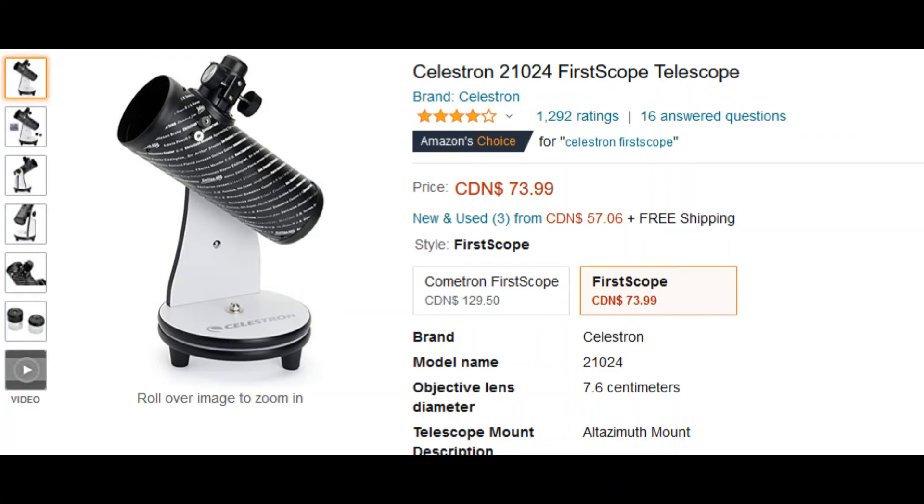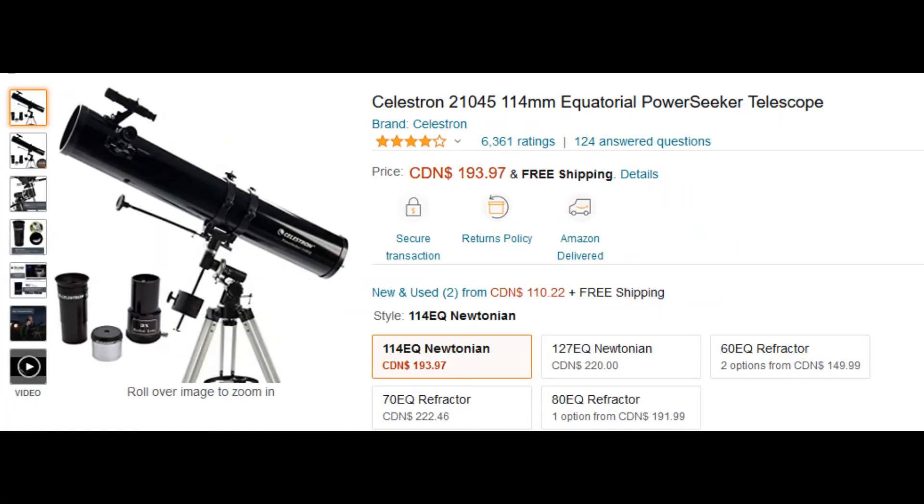Last but not least, the Celestron PowerSeeker 114 EQ. EQ means equatorial mount. This one is a really good scope — it would be a little heavy and a little complicated to operate. However, the plus point is its bigger diameter compared to the other telescopes we discussed here. The bigger the diameter, the more faint objects you can see.